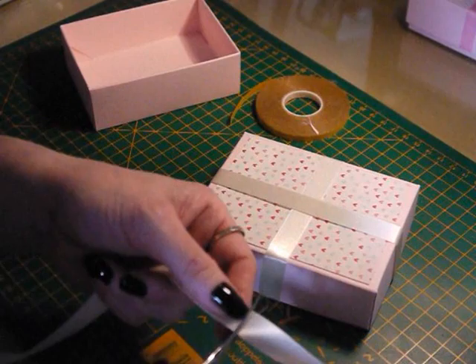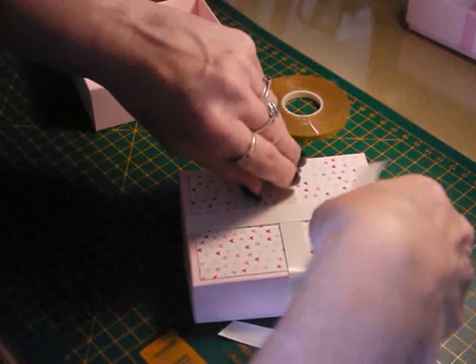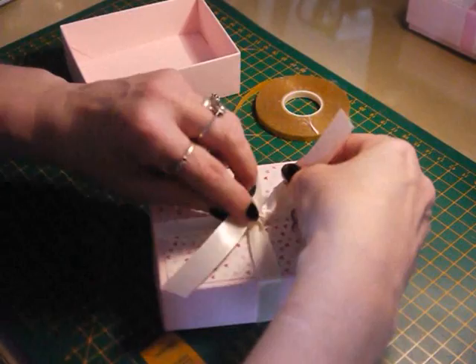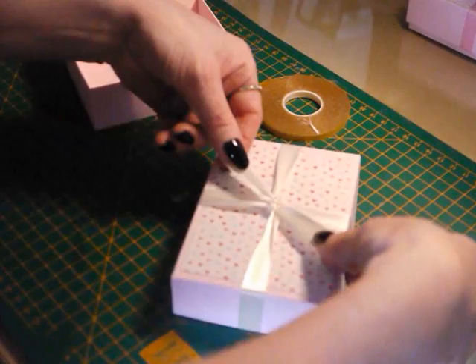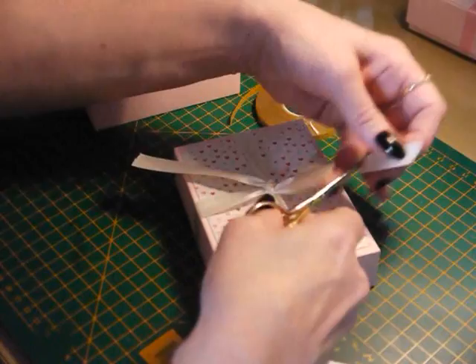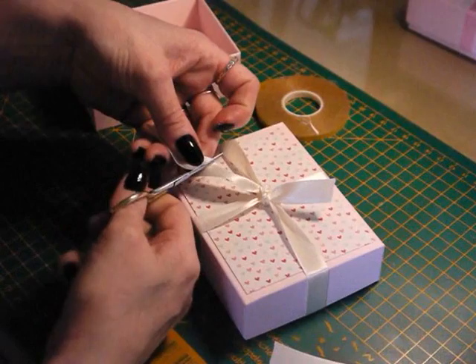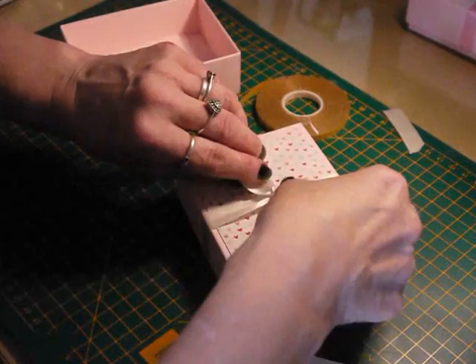Then bring in the ribbon again, just cut a little bit here, and attempt to do some kind of a bow. I'm not going to do a fiddly one because I'm not very good at them — just have a little fiddle until you're happy with it. That's quite sweet. You could actually do with some sharper scissors, but you get the idea. There's your nice little bow.